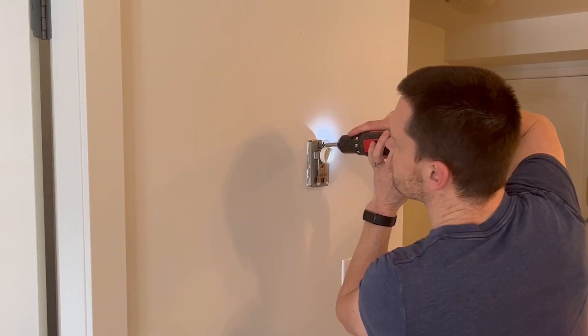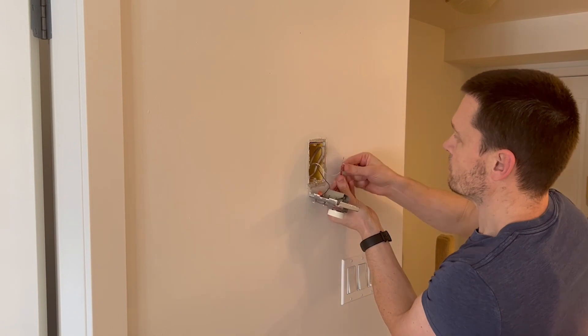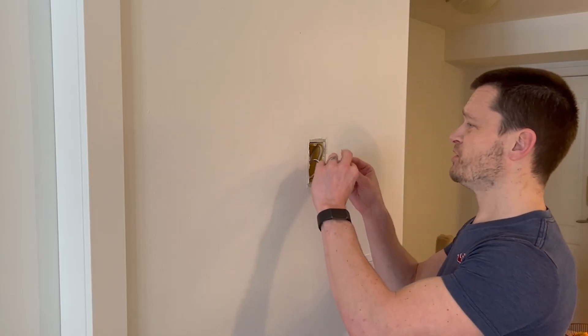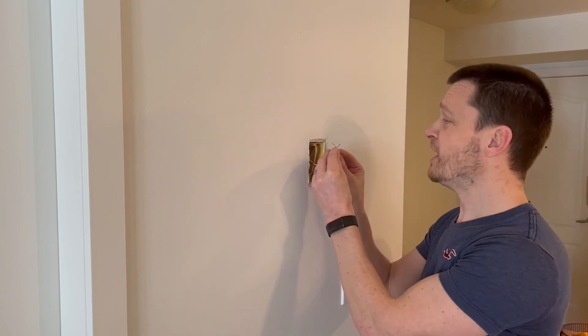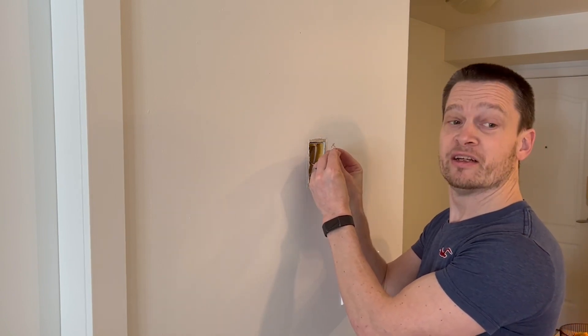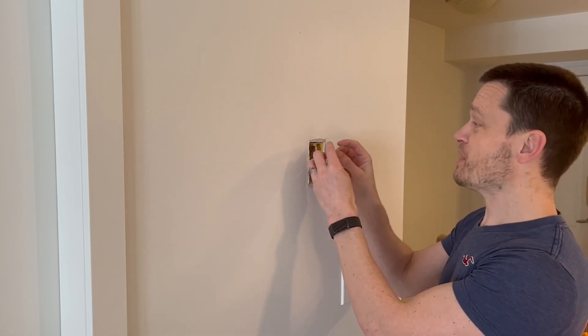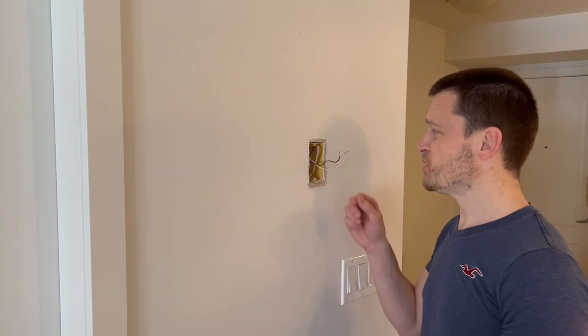I think I've confirmed that these are just two very low-voltage wires. I can look over and touch them together — and hey, what do you know, the fireplace turns on! I'm touching these things with my fingers — low voltage, we're talking a couple of millivolts — so I think this is going to work.